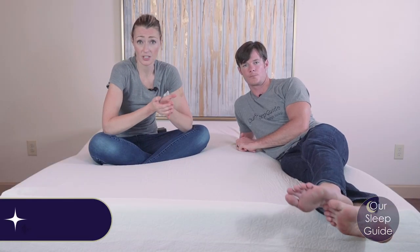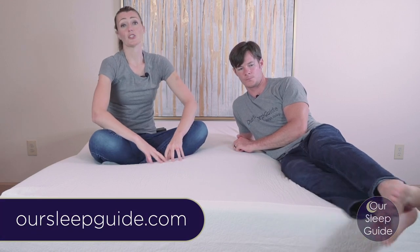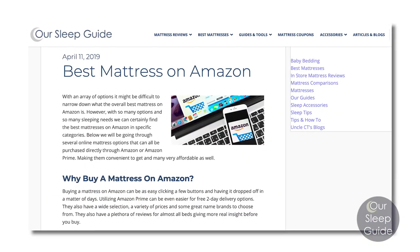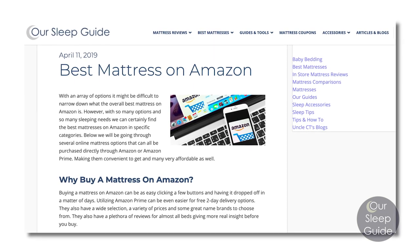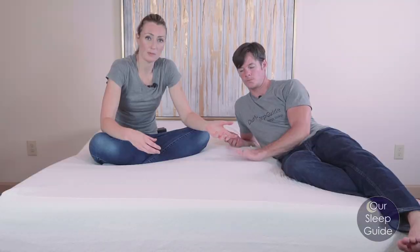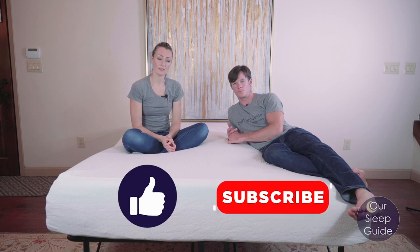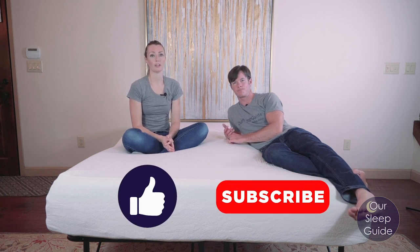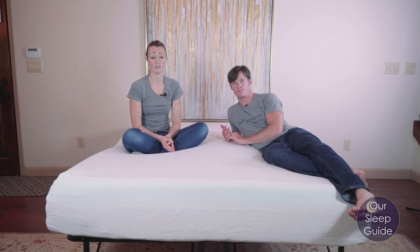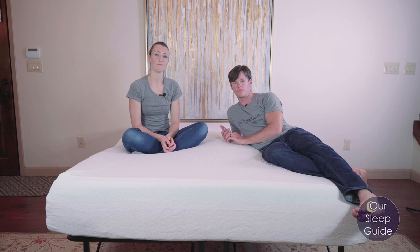Definitely go back over to OurSleepGuide.com because we have our page that features all of the top Amazon mattresses. This is definitely on there as one of those that gets a lot of people's attention because of the price point and how many people it covers with all their different options. Give us a thumbs up if you like this review, subscribe to our channel for all future reviews, and if you have questions or comments, leave them below and we'll get back to you as soon as we can. Until next time, Crystal and Justin with OurSleepGuide.com — happy sleeping.